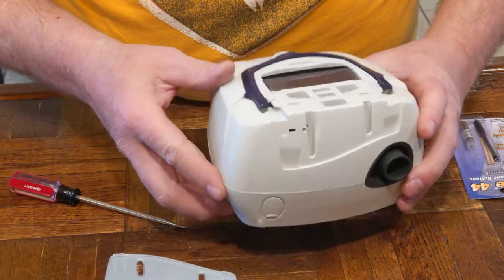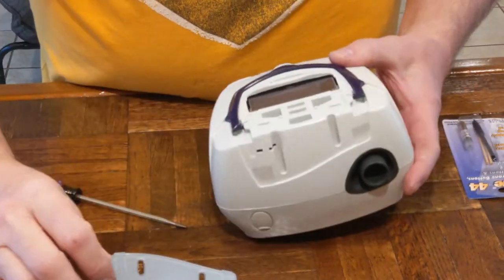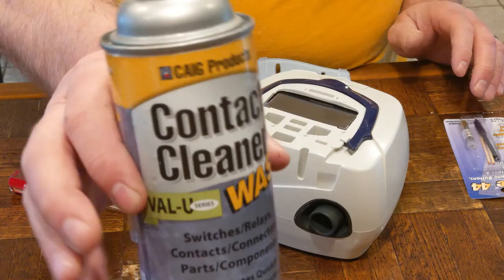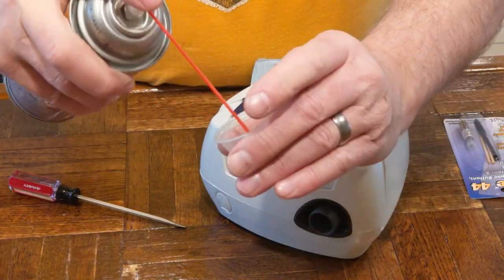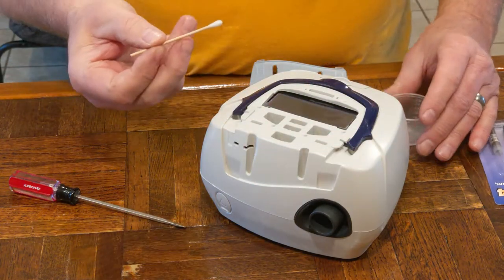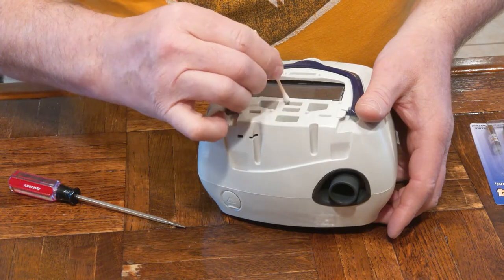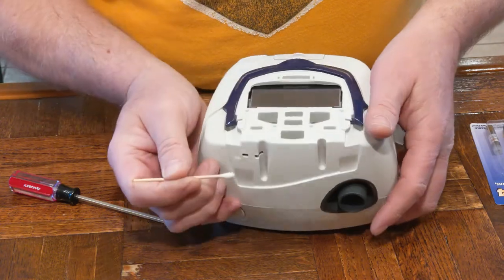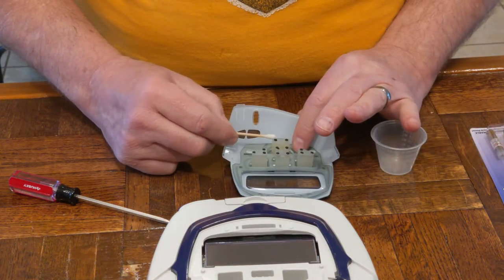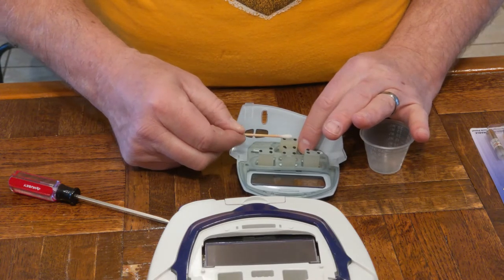You can see down inside the connections — little contacts that are bridged with the membrane switches here. I've got a little contact cleaner. I'm not going to spray it on the equipment but I'm going to spray it into a little cup here, and then use a cotton swab to clean these contact points and also to clean the switch contacts.